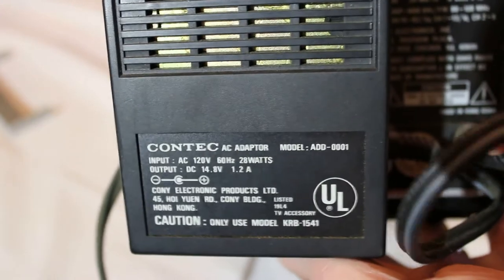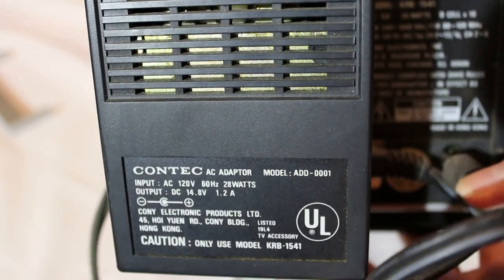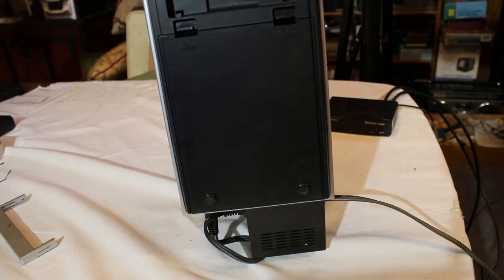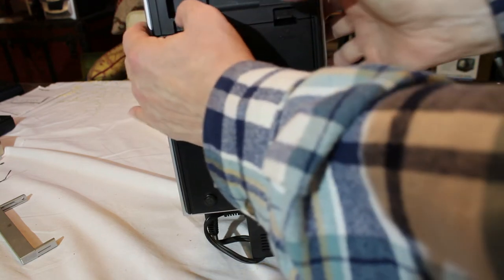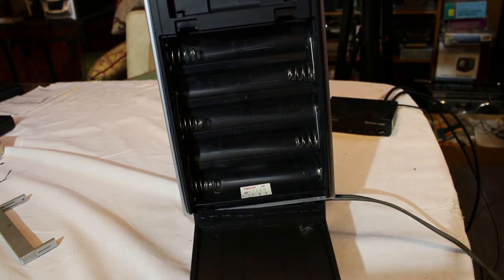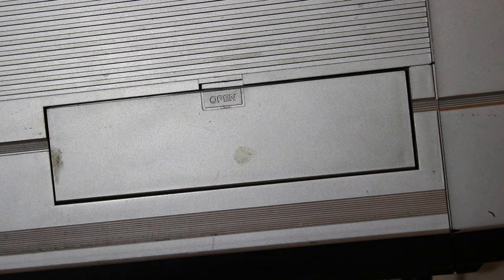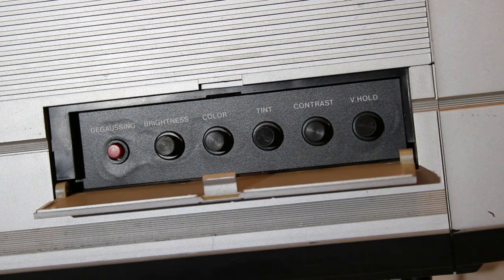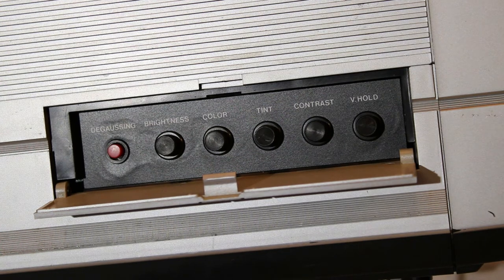This TV came with the optional AC adapter, which plugs into the AC adapter plug right here; otherwise it runs on batteries. Here's a look at the underside of the television radio — this is the battery compartment where you can fit a whopping 10 D-cell batteries to power the thing.